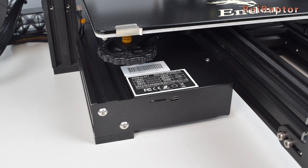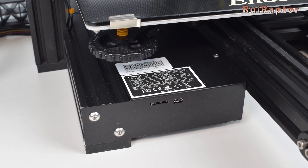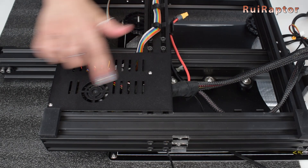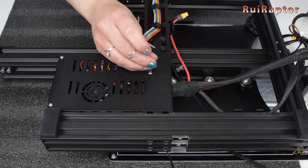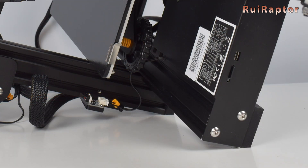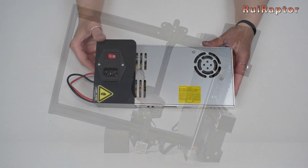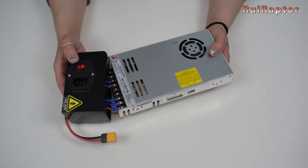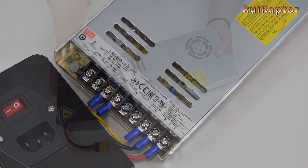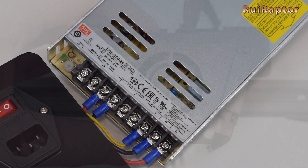The access to the board is not easy, especially if the printer is already assembled. Like the Ender 3 Pro, the board is accessible from the bottom side, but because the Max has the vertical profiles at the sides of the base, you have to be very careful when tilting it to the side. As for the power supply, it's equipped with a 24V, 14.6A Meanwell power supply, which is a known brand and good quality unit.